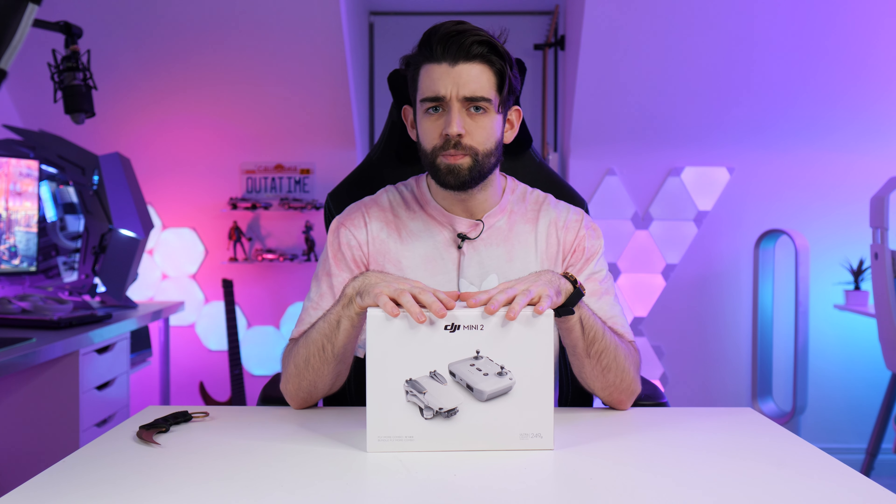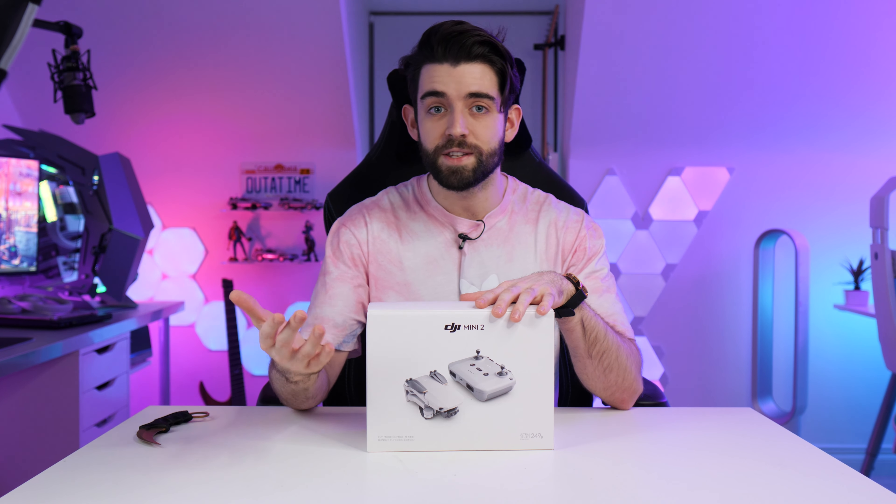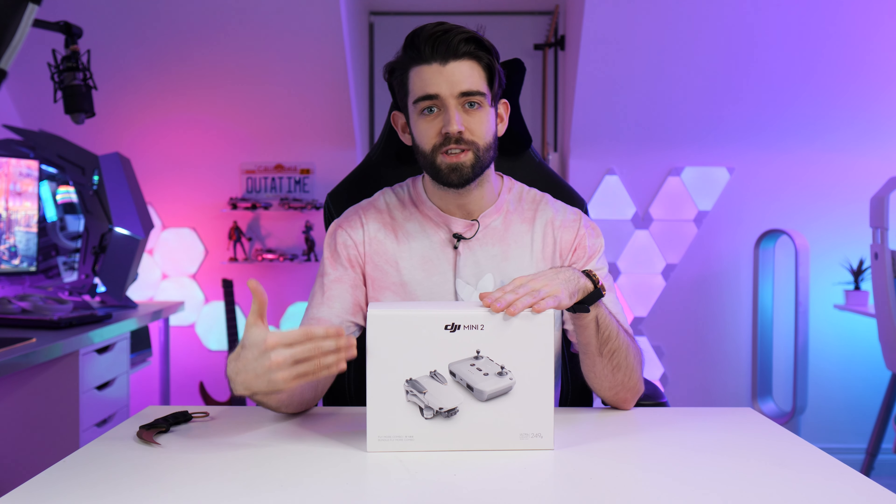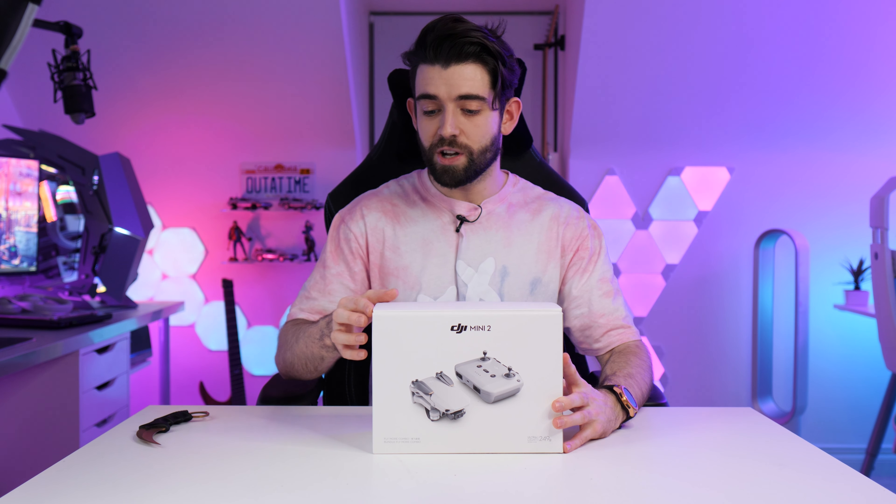I guess I've never actually bought one up until now because I didn't see the necessity for it, but I've always been interested in the cinematography side of things. And also I just think a drone is quite a cool thing to own for a techie — you always see them in futuristic movies and games. I just think they're cool. So this thing is the DJI Mini 2.